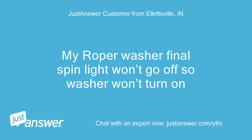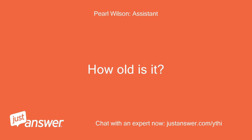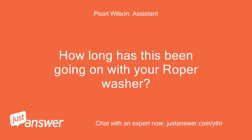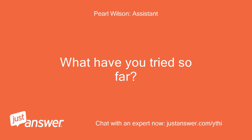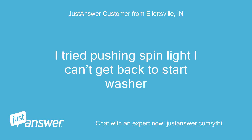My Roper washer final spin light won't go off, so the washer won't turn on. Is your Roper washer top or front loading? How old is it? Top load, one year. How long has this been going on with your Roper washer? What have you tried so far? Just now. I tried pushing the spin light and I can't get back to start the washer.